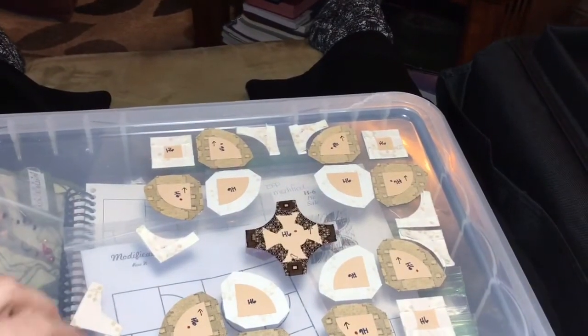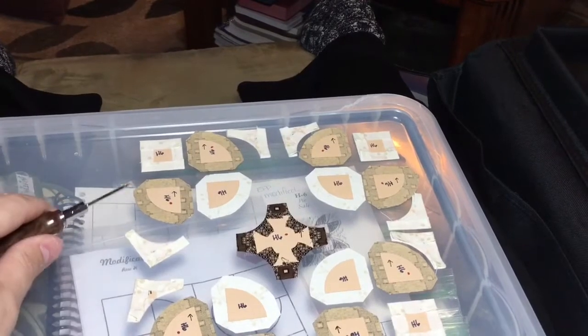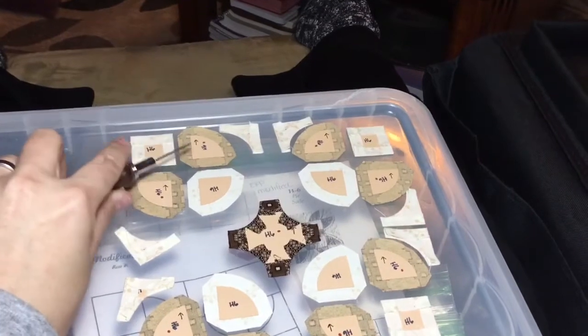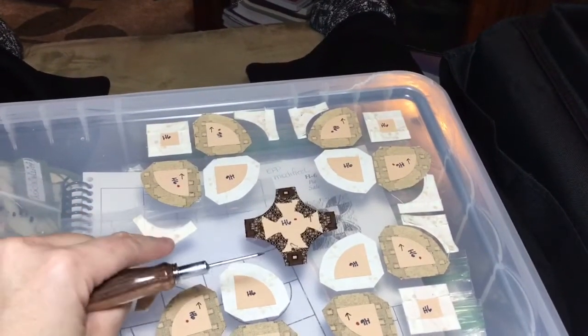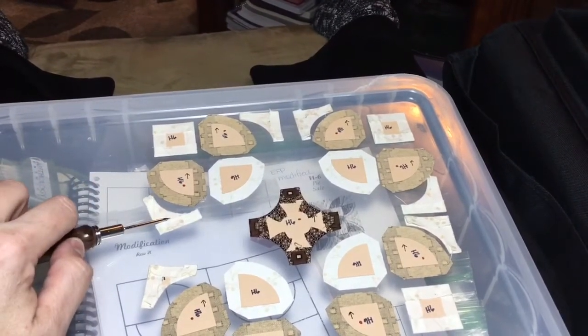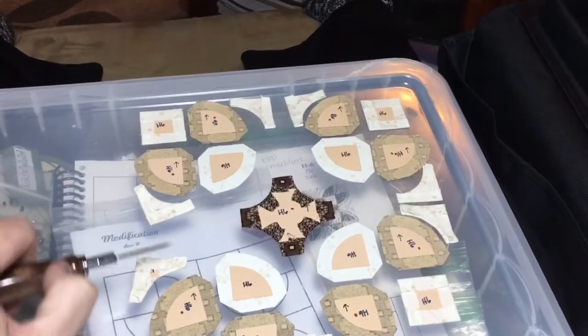Next, I'm going to baste only these pieces as I need them, because these have my arrows and I want to make sure that I know which one goes where. So I'm going to attach these to their counterparts in little squares, and then make up the units as I go.